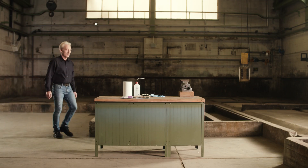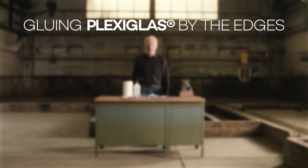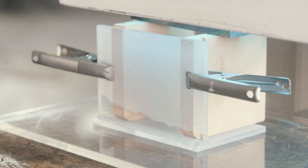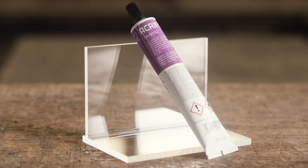Plexiglas is easy to glue. Specially developed adhesives are available for this purpose, which are colorless and do not cloud the material. The polymerization adhesive used in the video is light curing, particularly hard and weather resistant. However, it can only be used for transparent material.